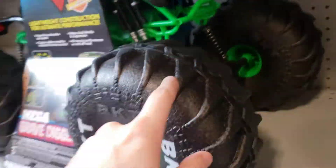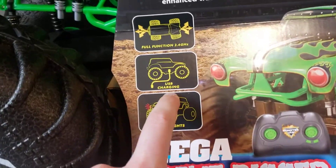I bet these float or something. Looks like I can go in water. Real lights, USB charging.